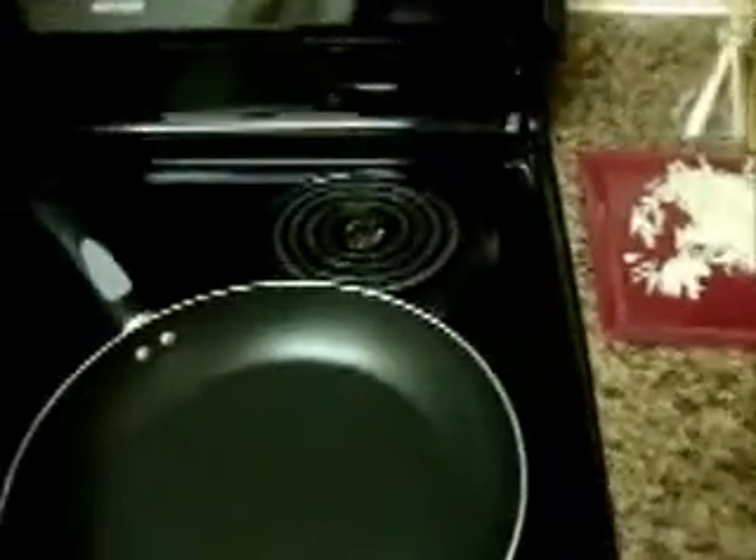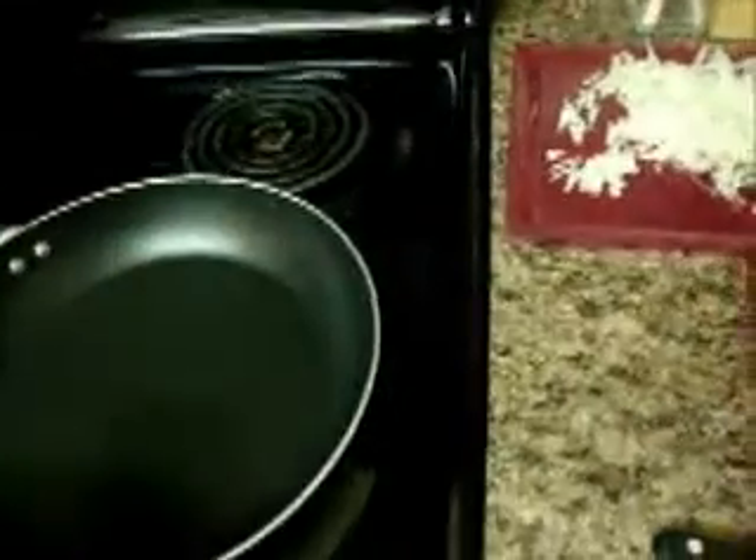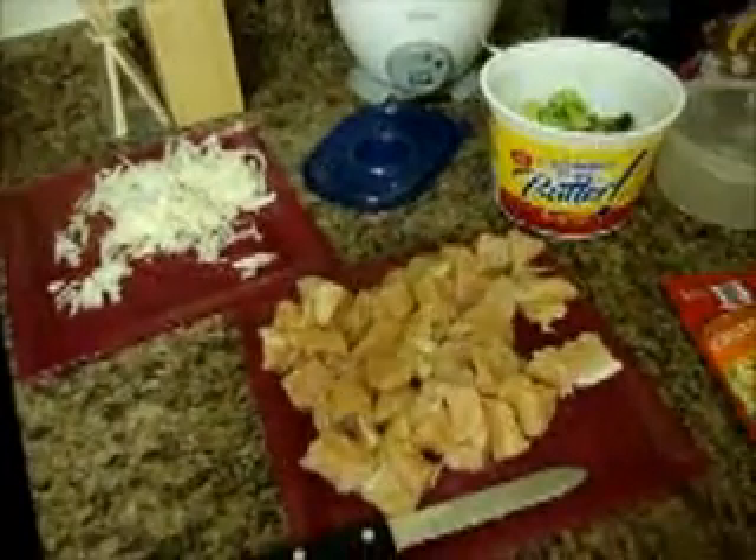And then I got my pot for cooking the chicken and the vegetables and onions, and then this pot is for the pasta. I've already cut the chicken and already cut my onions, so I'm going to put oil in my pan and then start cooking the onions and the chicken.